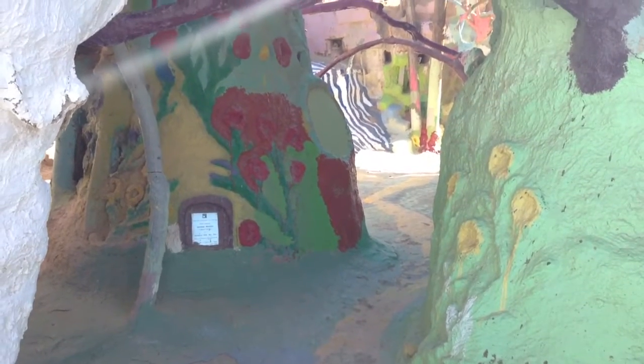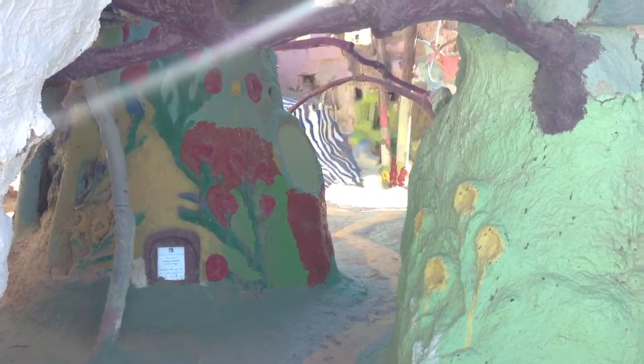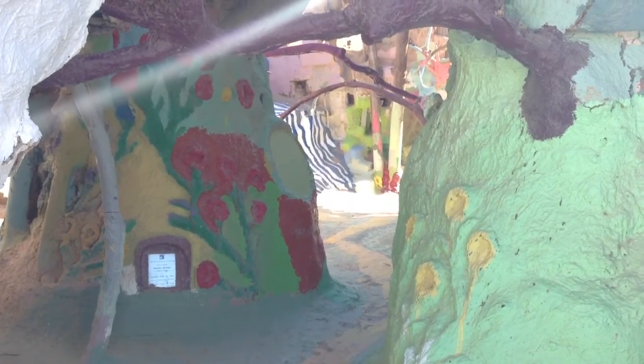There we have it — a little taste of the inside of the 3D labyrinth in the bowels of Salvation Mountain. Bye-bye. Let's go.